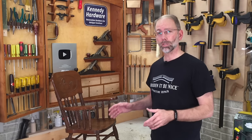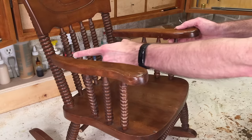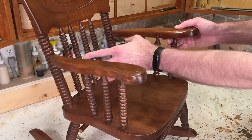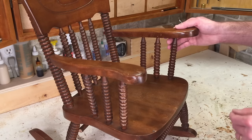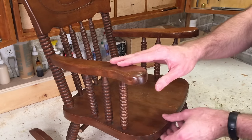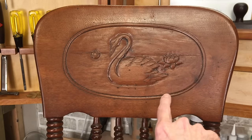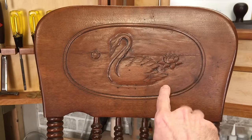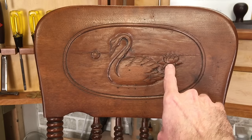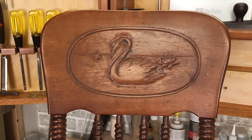Let's start by taking a closer look at the chair. This chair is a great example of craftsmanship. I can tell these turnings were all done by hand because they're slightly different — there's some variation between them. The arm here is a little bit loose, so it needs some attention. The details in this back are absolutely beautiful. It's got a bead around here that was hand carved, and this area is recessed with a swan and a lily pad. If I move this slightly in the light, you can see some of the details of the carving.